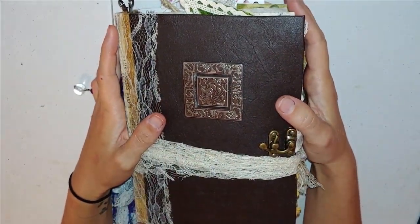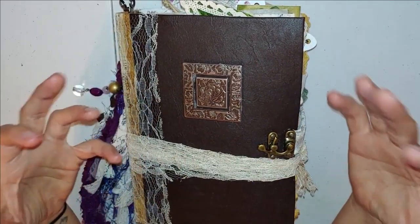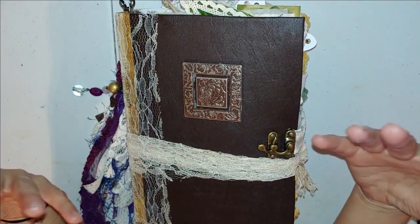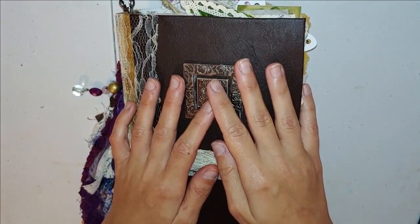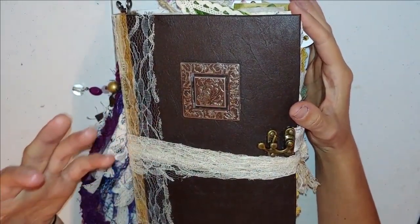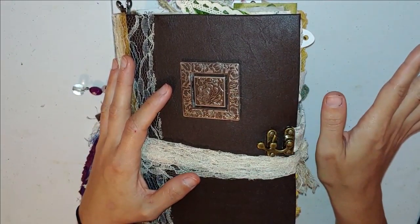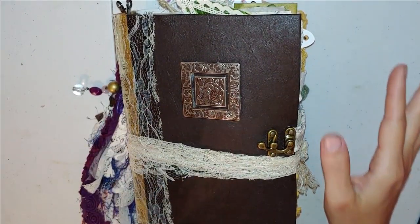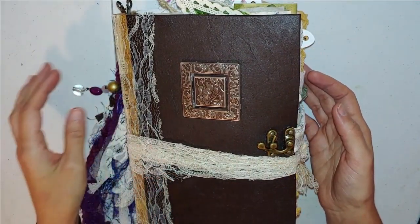Because when I create, especially a custom journal, it's very important to me to capture the vision of the person who wants the journal — I want it to be everything they've dreamed it to be. I really tried to get my head around the theme, so I started watching the show, and oh my gosh, I just fell in love with it. I am still watching it — I'm currently on season four. There are five seasons out right now and they're making another one.